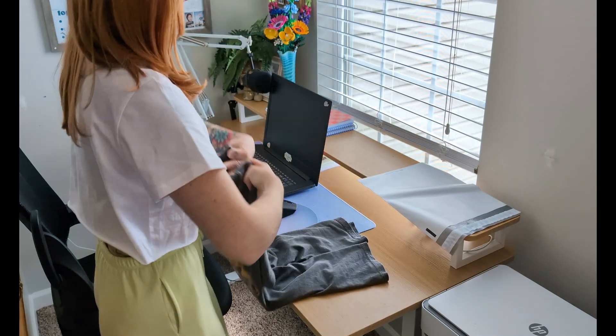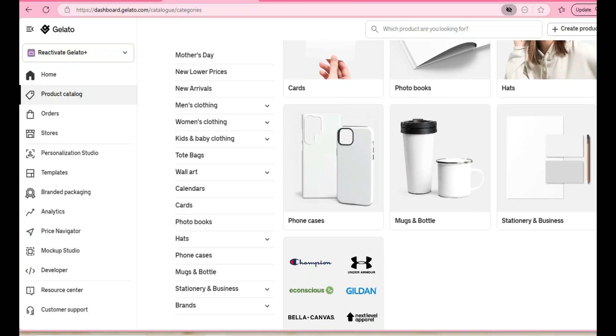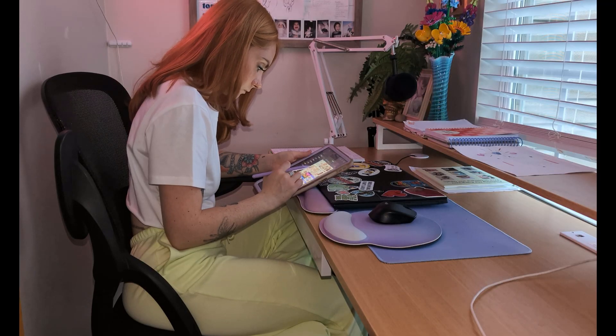With print-on-demand, you don't need to worry about stocking inventory, packaging orders, or shipping anything by yourself. With print-on-demand suppliers like Gelato, they handle all of that for you, so you can focus more on the designing and selling. And it's easy, fast, and low risk as far as starting your own business goes. By the end of this video, you'll have your first product live and ready to sell.